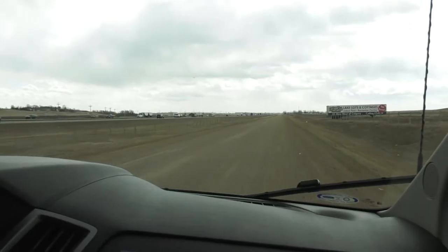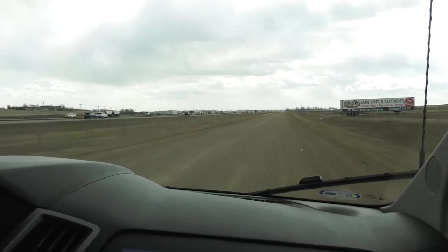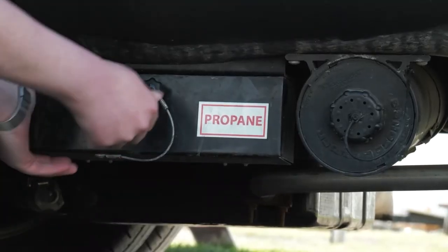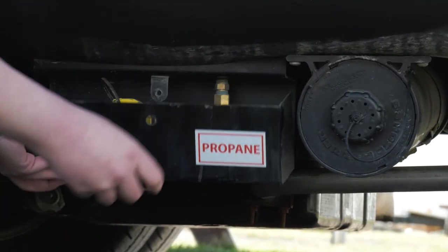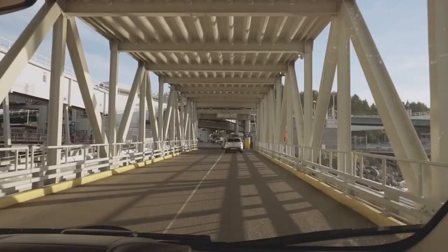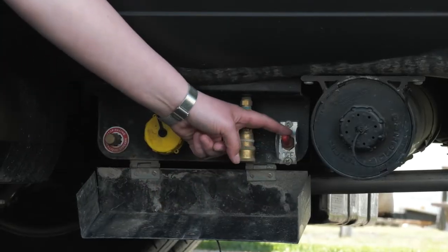The propane gas system is designed to allow travel with the RV propane gas tank valve open. The propane gas shutoff switch on the service center at the rear of the RV will need to be on for gas appliances to operate. Before boarding any ferry, however, it is important that the propane shutoff switch is in the off position.